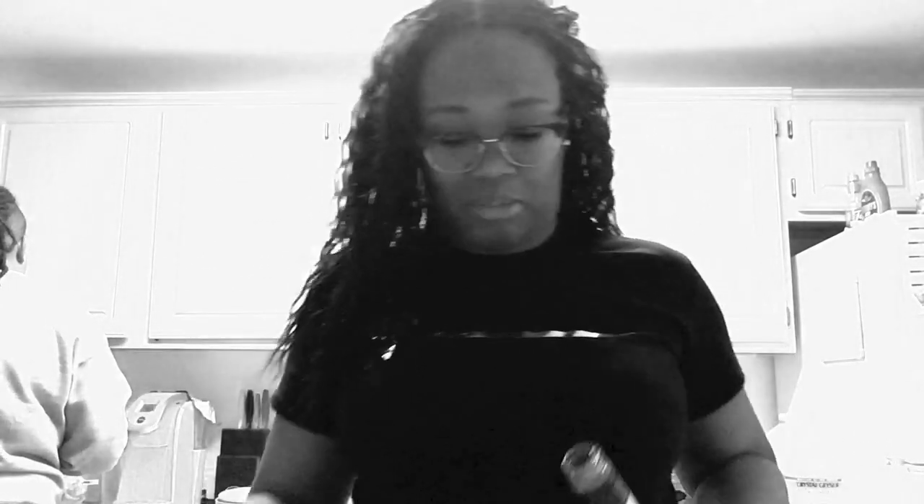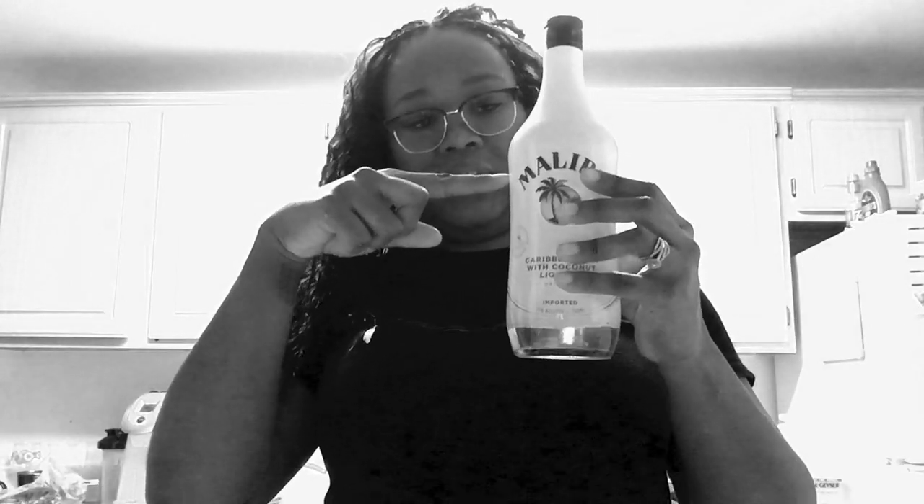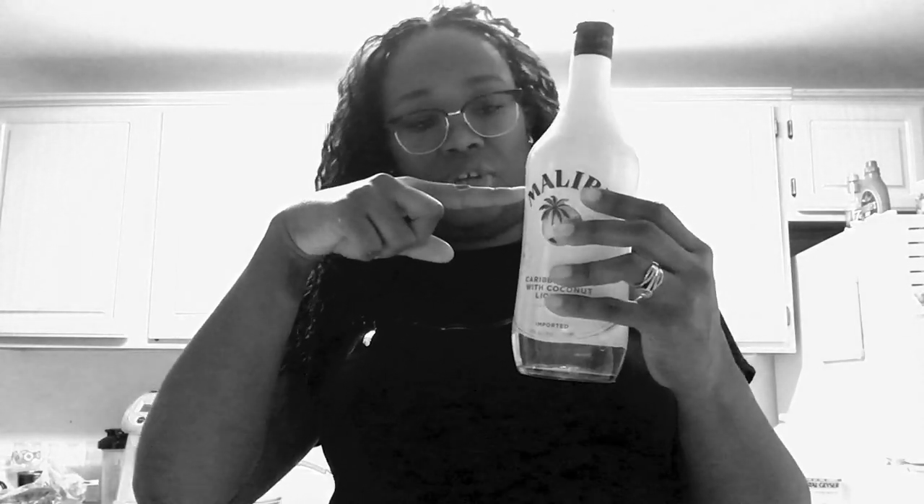Because the one I made last time wasn't sweet — it wasn't super sweet. I had to keep adding vanilla extract to it, which I didn't mind because I wanted it to be sweet. I'm adding Malibu now. My Malibu is about right here, because like I said, I don't really drink.